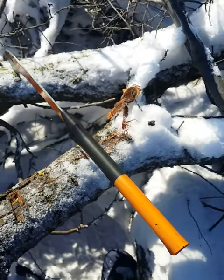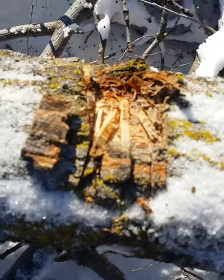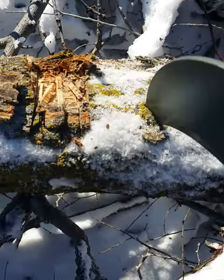Today we have the Fiskars brush axe. It works pretty well — you can see I did a little work with it in the recording video. It's got a pretty good stick in there.